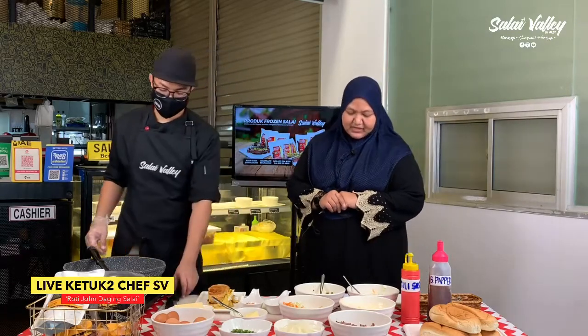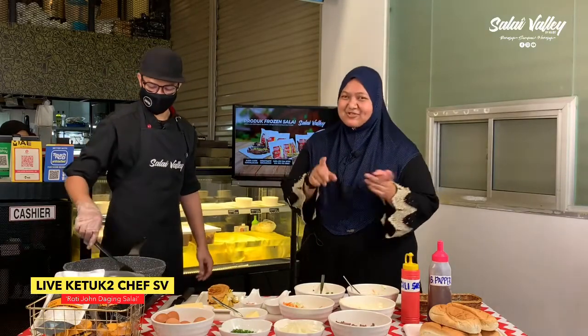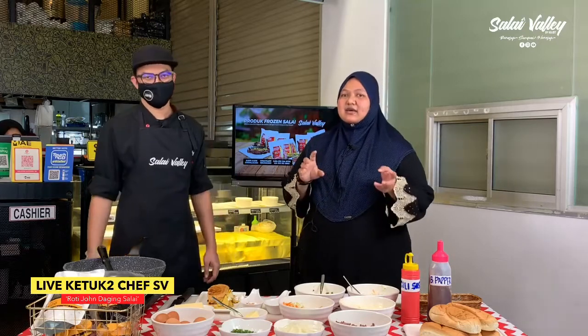Sebentar tadi kita ada promosi yang masih berlangsung di Salai Valley — Jom Tapau! Bagi siapa yang nak dapatkan untuk makan tengah hari, boleh hubungi Salai Valley 019-239-8770. Promosi ada free delivery dan free air — ada pilihan air sirap, air Slamantik dan air coklat. Bagi siapa yang nak dapatkan promosi tersebut, bolehlah hubungi nombor yang tadi.